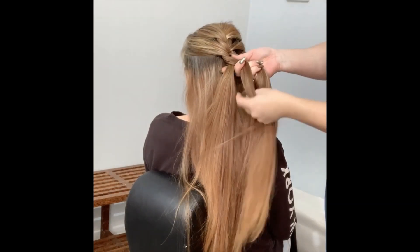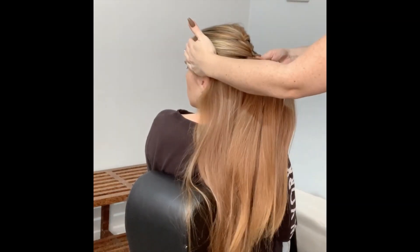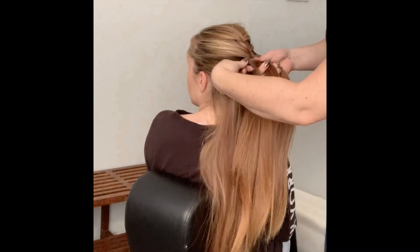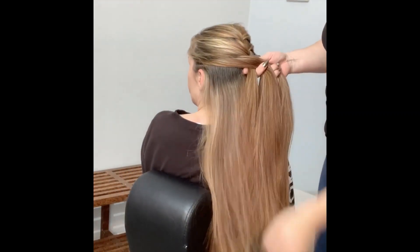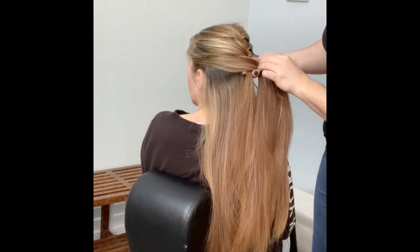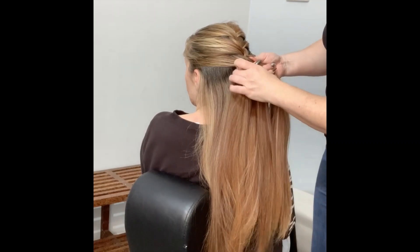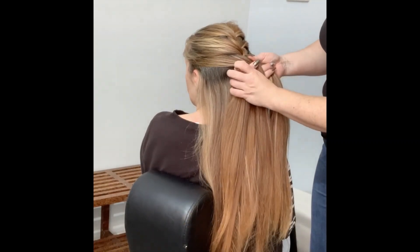Keep the other hand free so that you can get the other slice, move it over, and then you've got that hand free. Get a slice, add it in, smooth it out, and you basically repeat this throughout.